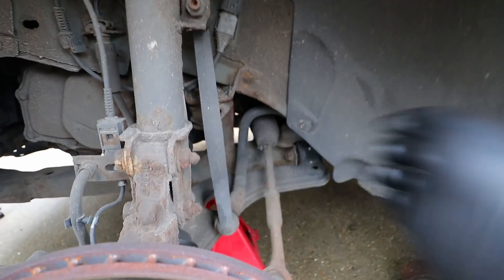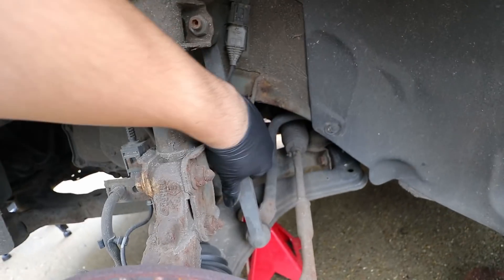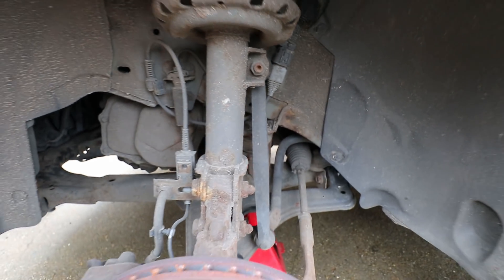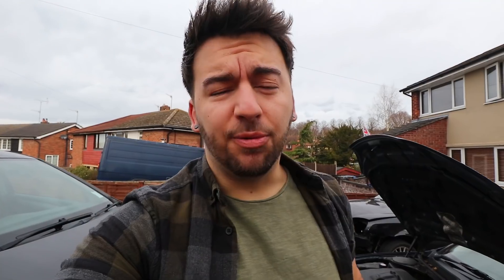We bought them in pairs so you might as well change it out whilst we're here, so this one's going to get changed out even though there's nothing particularly wrong with it. Still pretty firm, still pretty stiff, nothing wrong with the ball joints, but like I said we've got it so we'll change it. Before I take any bolts off I'm going to give the threads on the ball joints a mandatory wire brush and also mandatory WD-40 just to free up any of the grime and dirt — make the nuts as easy to come off as they possibly can be.